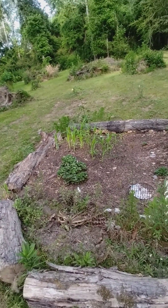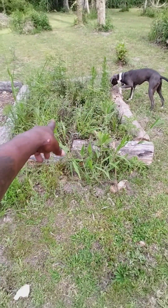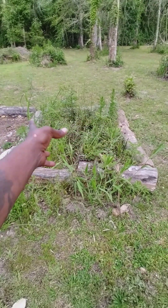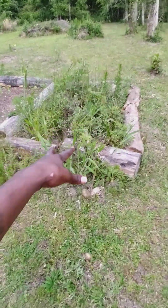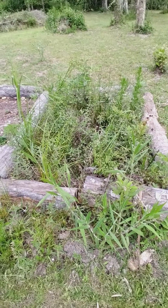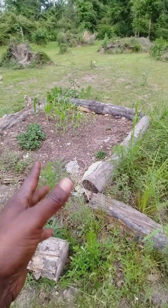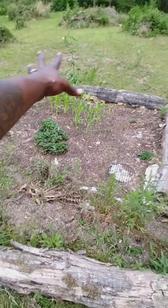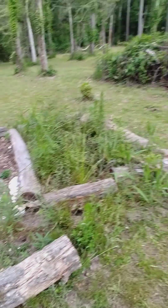I wanted to do a bigger corn patch. I'm gonna have to take that part and clear that back out to extend it, make a bigger patch — or turn that into a whole patch by itself. I'm gonna cut all that back down and straighten it all out. Turn that into something — maybe a whole patch of corn, or turn this one into just a strawberry patch by itself. So that's what I'm working on.